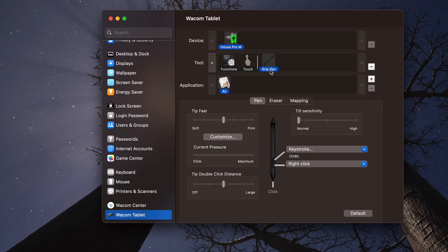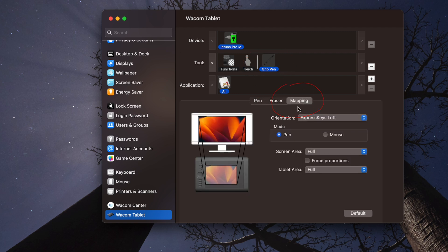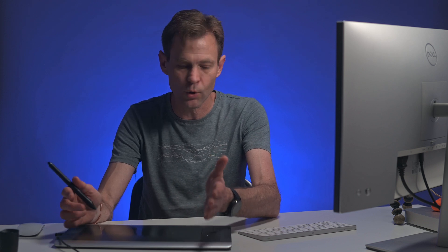I recommend playing with the scroll speed settings before you get fully used to it. You can also map the pad by going into your Grip Pen and looking at the mapping on the right-hand side — this controls how you use the screen based on the pad. I have it set to Full Screen on the tablet, which works nicely. The hardest part of getting used to a Wacom tablet is understanding that you're not looking at the tablet — you're looking at the screen.